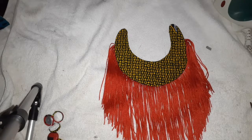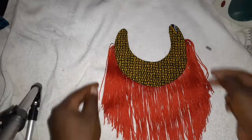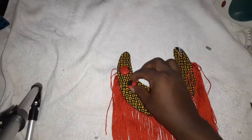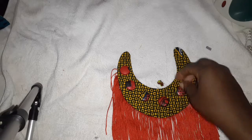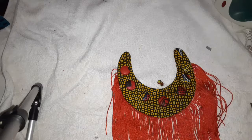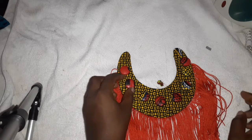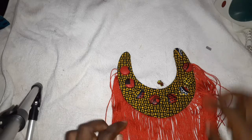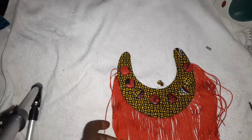Okay guys, so this is what it looks like. Creativity is what makes your work outstanding. I actually made some fabric buttons from the material and I'm going to place them here — one, two, and three. This kind of complements the red fabric, complements the tassels that I have on it.